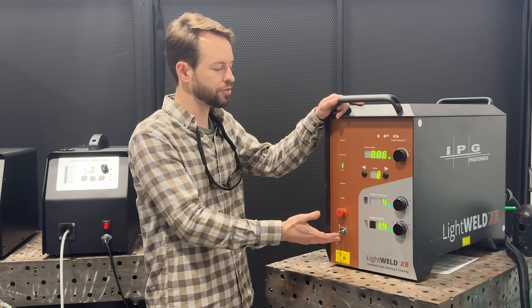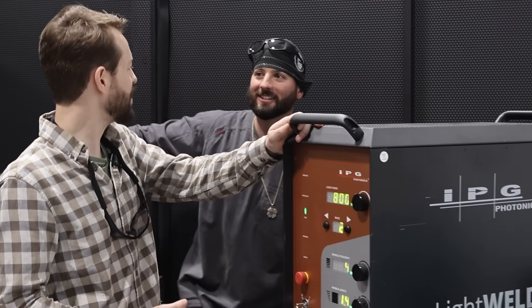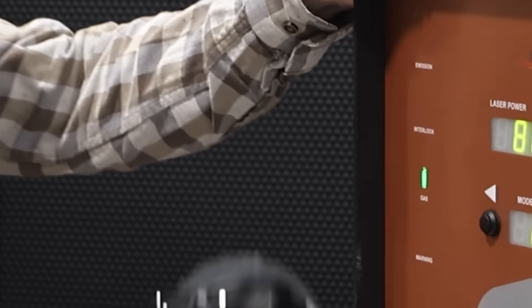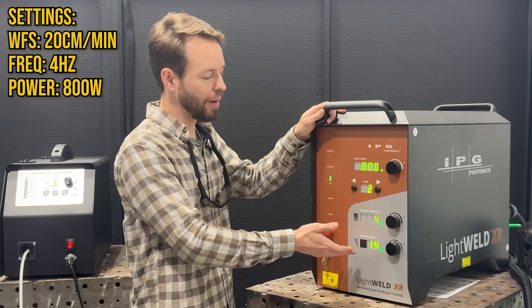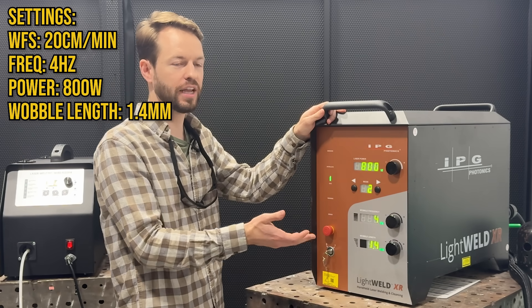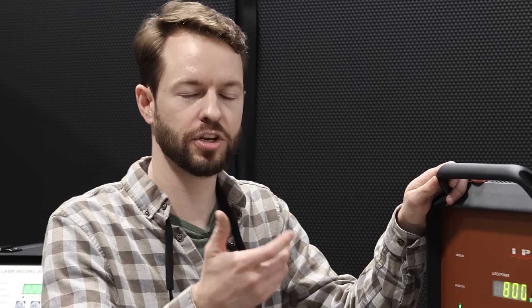We've written our own custom parameters here. We're actually pulsing the weld — that's right, we're going to stack some dimes. We're pulsing at four hertz, running 800 watts with a wobble length of 1.4 millimeters. That's going to give us just enough wobble to consume the wire and the edges of this joint. The pulse will also give us time to reposition and wrap the torch around all those corners.